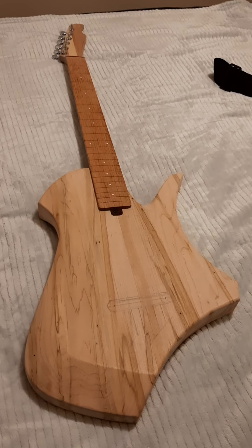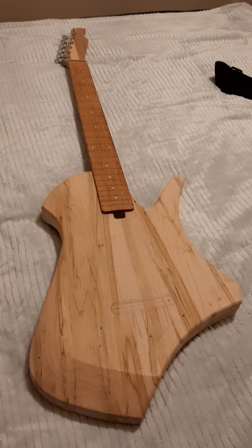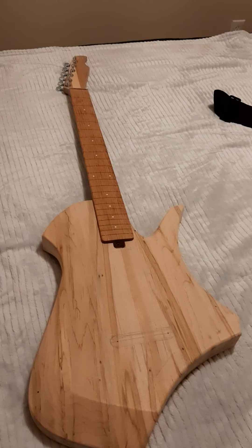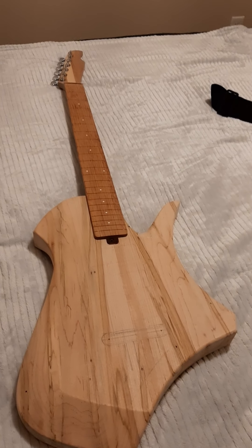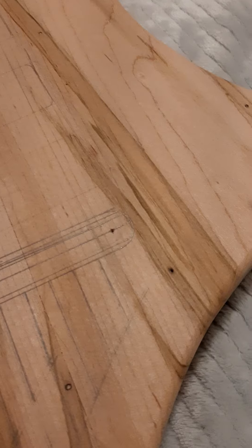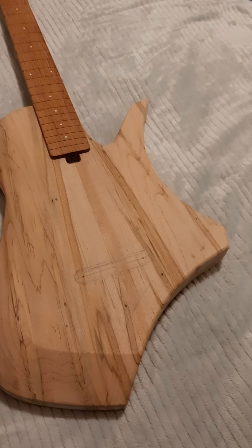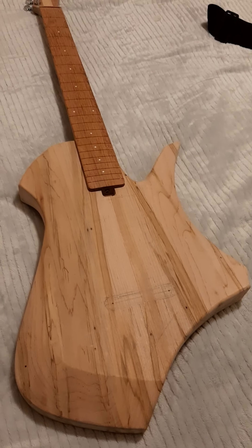This body is made from something called ambrosia maple, otherwise known as wormy maple. It's got lots of streaks in it, tons of little wormy pinholes in it. As you can see, they are sort of throughout the body, but they're easily filled. And I would never use this for a neck, but for a body it's just fine.